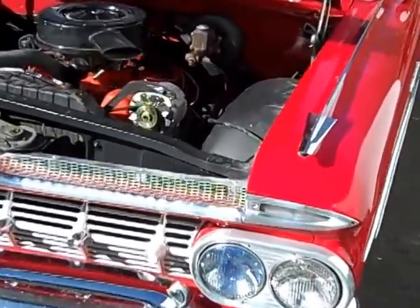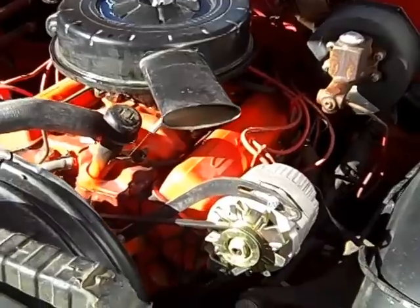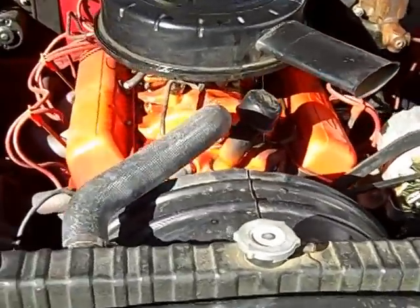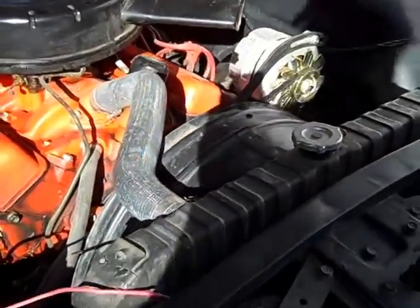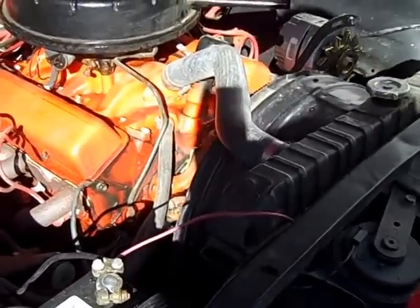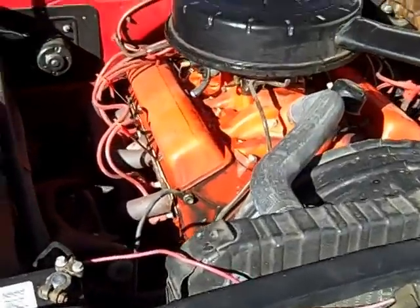Let me show you some of the things going on here. It's been converted to an alternator, it's a power brake car, no power steering, original early intake and carburetor air cleaner. But it's a later 350 block and it's got some headers on it, so there are a few things going on here.